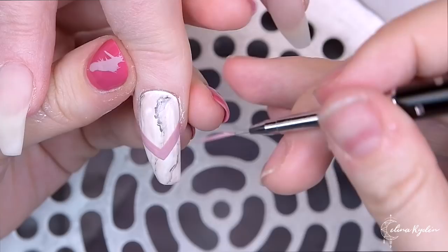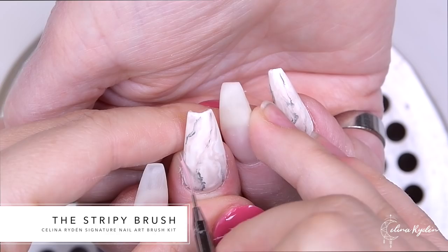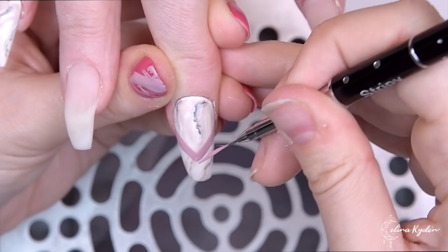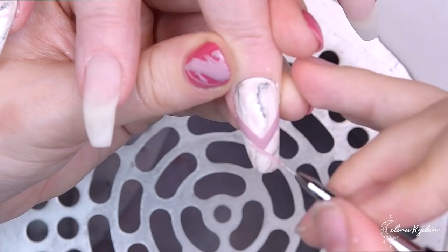Here you can see I'm actually turning the nail upside down, and that's to make sure I get the point centered in the nail. That really helps if you want things centered in general — just turn the hand upside down. Every time I put crystals on or do any nail art, I flip the hand upside down about 20 times just to make sure everything is centered and equal on both sides. Big tip from me to you.